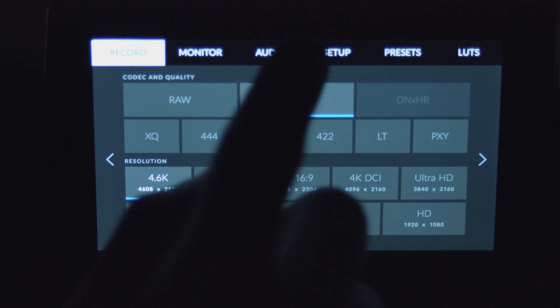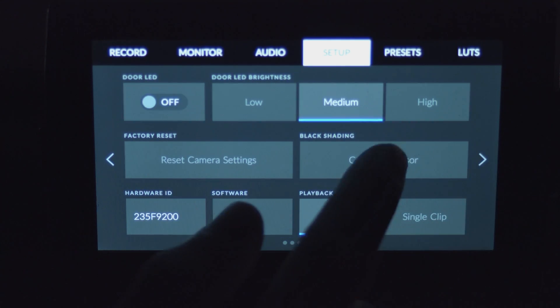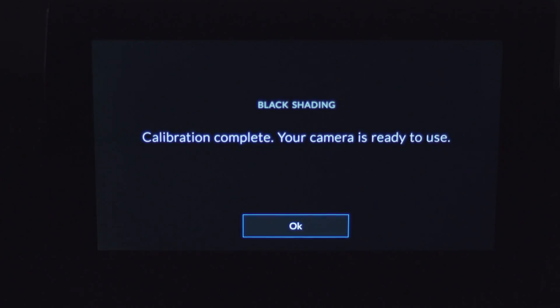For those of you who don't know, there is a calibration you can do with the URSA Mini 4.6K which gets rid of the blue tint. I would highly recommend doing this calibration before each of your shoots. I did it once, and then about a month later I did it again and saw a noticeable difference — so now it's something I do standard before every shoot. You make sure you have your lens cap on, go into the settings, click the button, it takes a few minutes, it calibrates, and your blacks look normal again. It works like a charm — it's gorgeous.